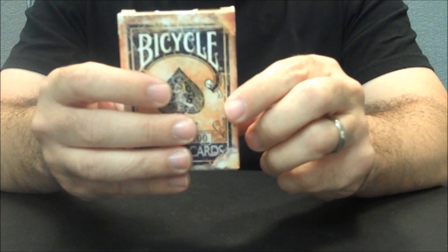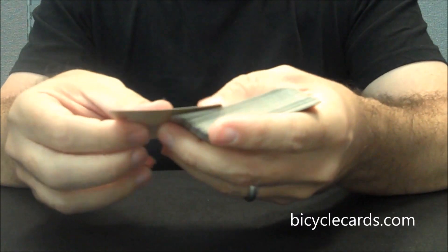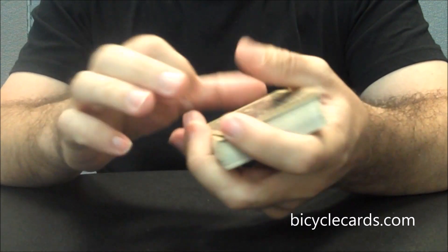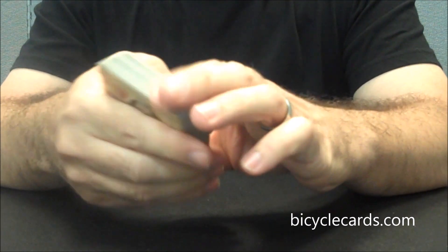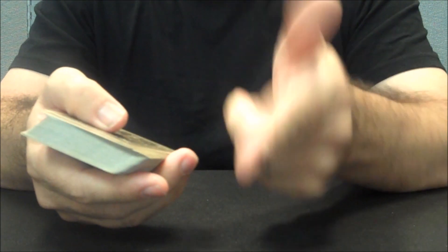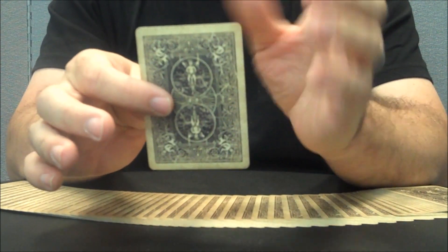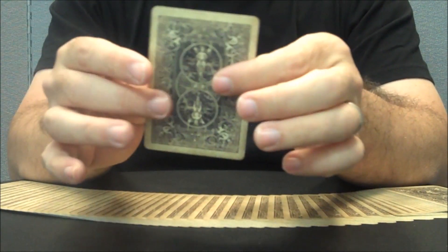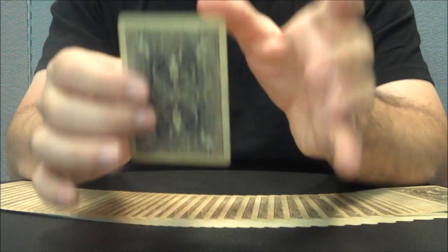That's pretty much it for the tuck case — let's take a look at the cards. The cards are printed by the United States Playing Card Company and come on a thick casino stock. They have a modern cut and an air cushion embossing. If you'd like to learn more about cut, stock, or finish, you can click the link below in the description. The back design is your standard 808 Rider Back, except it's been given a yellowing wash to make it look old.